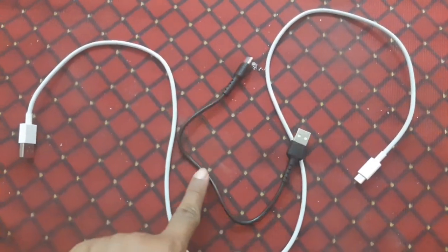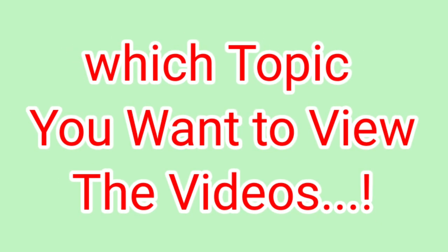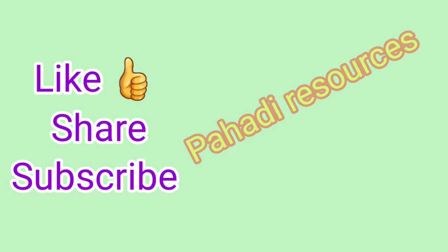Thank you dear friends. We are very excited and waiting for your valuable comments. If you have any suggestions and want to know more about tech videos, please let us know.